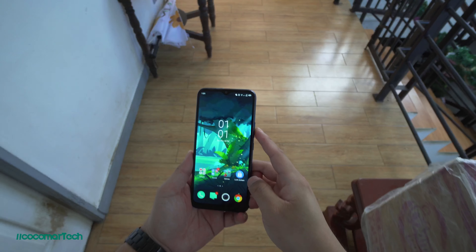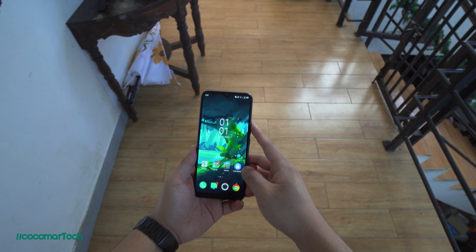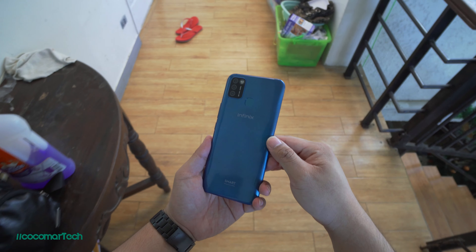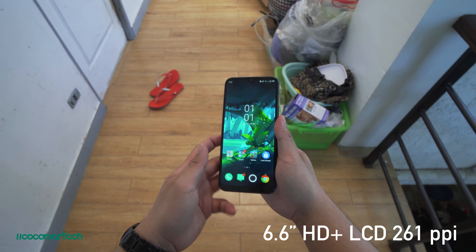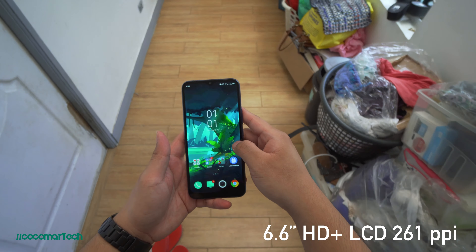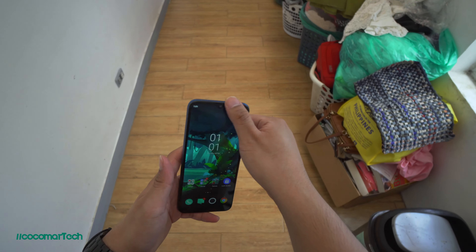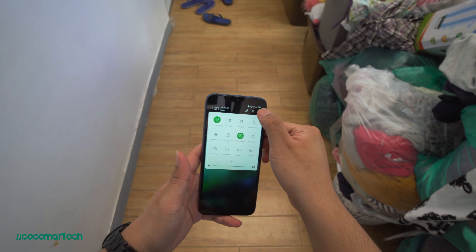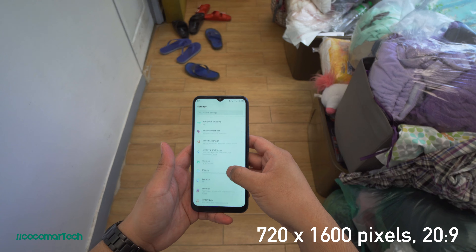The front is obviously made of glass and the display is something I really like. For the price, I was surprised with the display quality. It's a 6.6 inch HD plus LCD screen with 261 pixels per inch with a water drop notch at the top. The colors are punchy and vibrant although you can see the pixels up close — it's a 720p screen. The display overall is a good experience when watching movies and playing games.